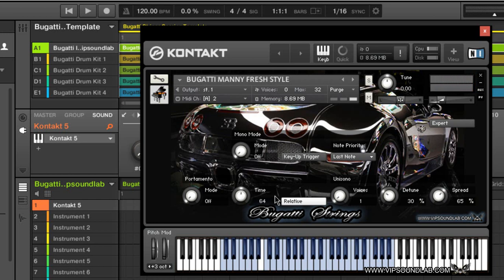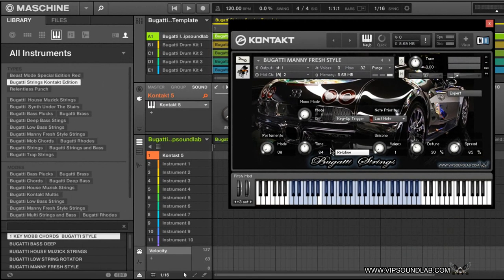You see what I mean — that kind of just reminded me of that Manny Fresh style of strings, so I threw those in there. I don't want the video to run too long. I just want to give you guys an idea of it — you're going to be able to pitch them up, pitch them down, go up different octaves and find your style in strings. I think I'll do one more and then maybe jump into a drum kit and wrap up the video. Let's grab another instrument real quick.